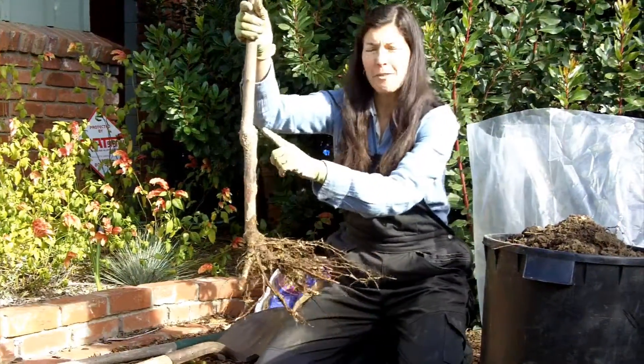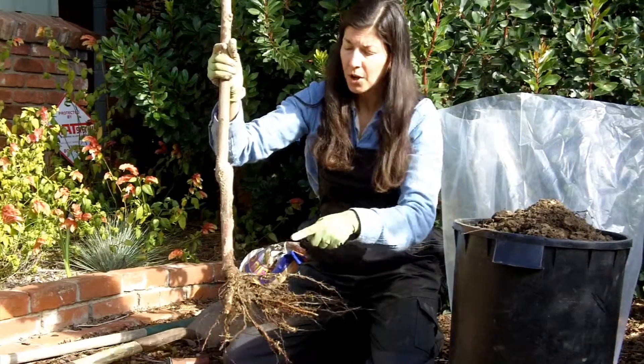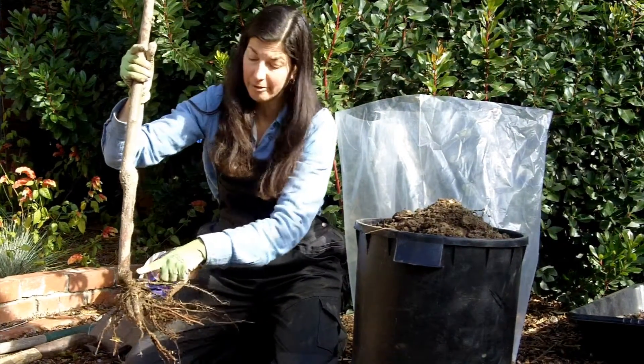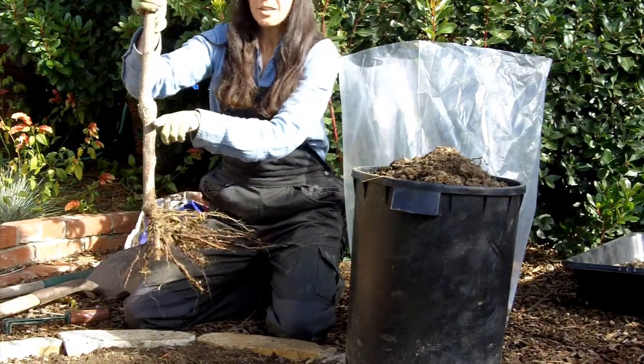This is the graft point way up here. I used to think that you needed to plant the tree up to the graft point, but that isn't true. This is the first root flare. You are supposed to have the first root flare exposed — just the top of it — so we're going to be planting a lot lower than you might think.